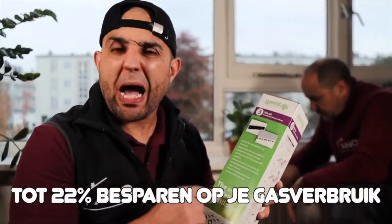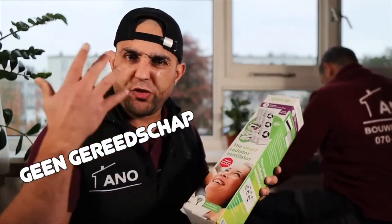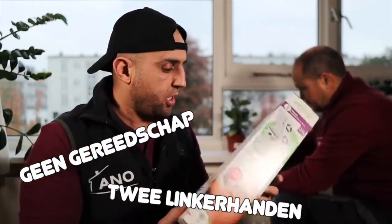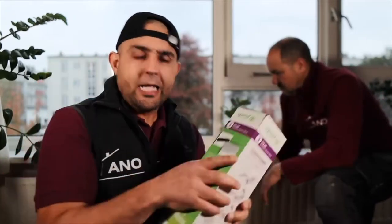Save up to 22% on your gas consumption. No tools needed to assemble it — even if you have two left hands it should work. Your house warms up much faster because the warm air is spread much faster. We are going to test it because they claim that you can reduce your energy consumption by 22%.